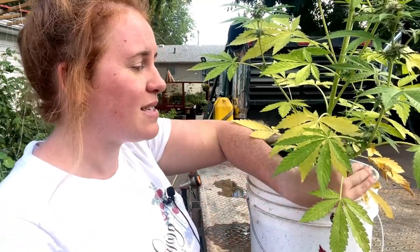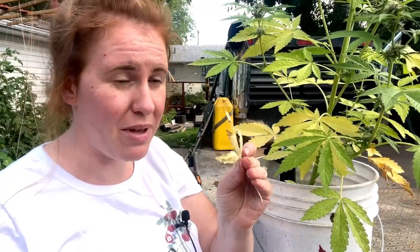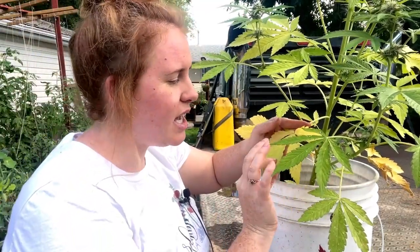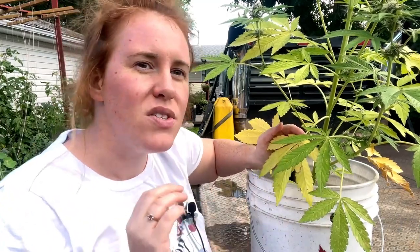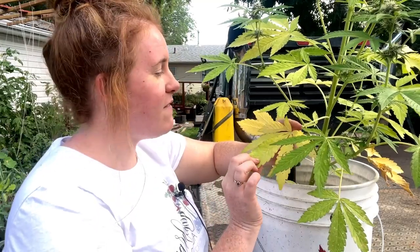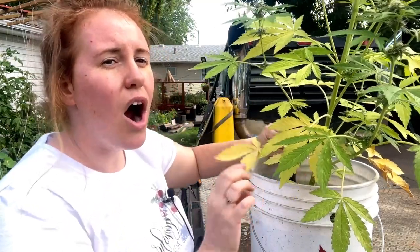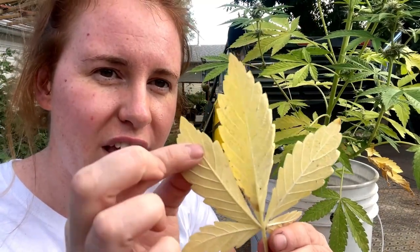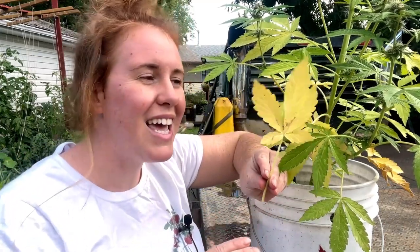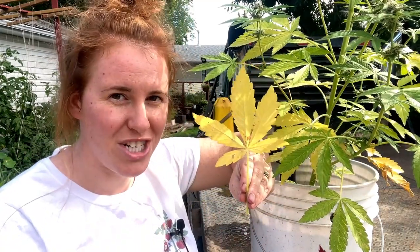When I say yellowing, in some cases it may literally be yellowing, or in others it may be a wine-green type mix. The way that I know this isn't a magnesium or calcium issue is because my veins inside of the yellow are not green, meaning there is no dark green veining or green whatsoever in the leaves that are damaged. So what this means is it is a nitrogen deficiency.